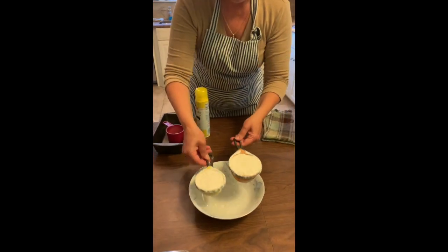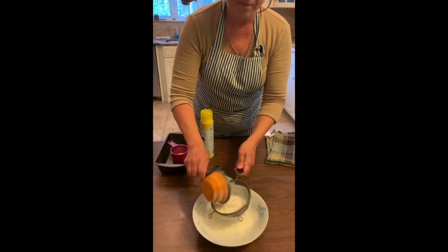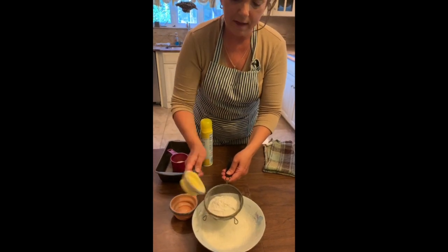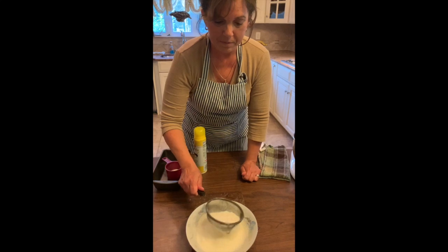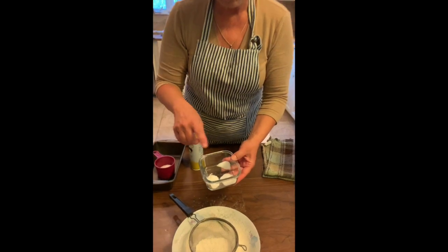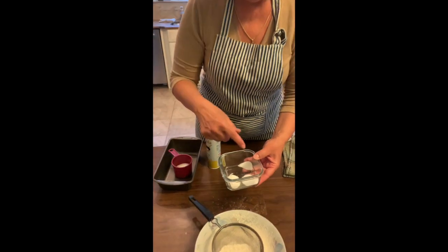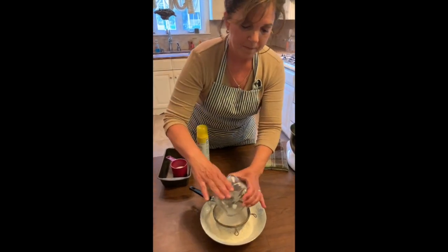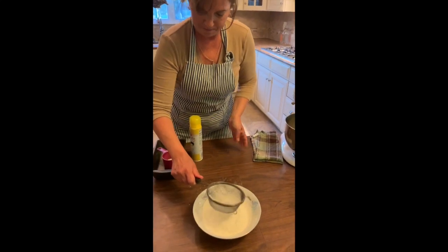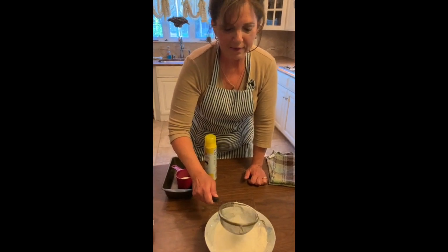Here I have my flour — one and a half cups. I'm going to sift it right into the bowl. You always want to sift your flour. In here I have a teaspoon of baking soda and baking powder, and that's going to give my bread rise. And then I have half a teaspoon of salt. Let's sift that all together. I even like to give it a little extra sift — kind of lightens up the flour a little bit.